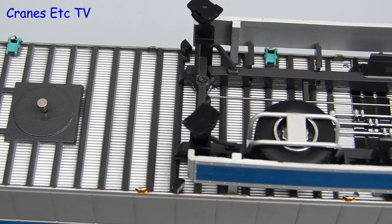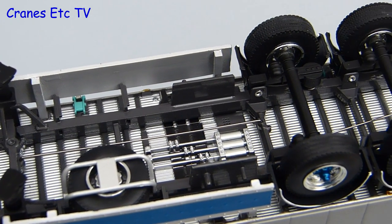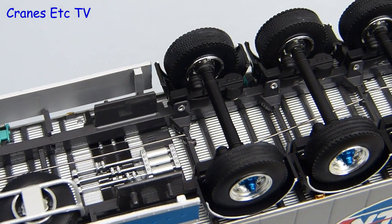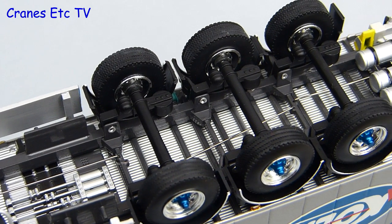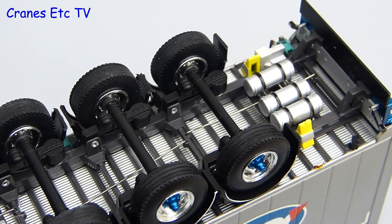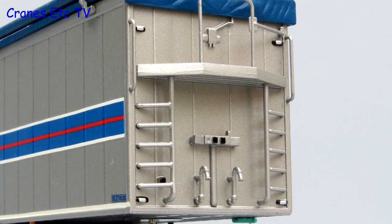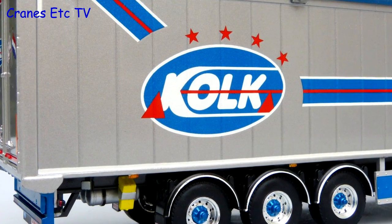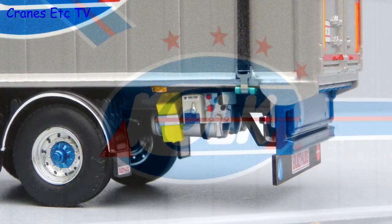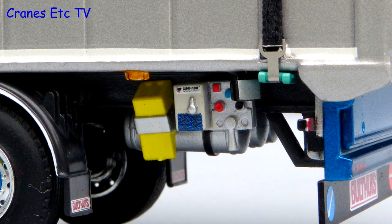The underside of the cargo floor trailer is really good with the individual slats of the walking floor modelled, as is the mechanism. The axles have the suspension modelled and the wheels look smart. Tanks for the walking floor hydraulics make up the rear. One very nice aspect is the access ladders and platform at the front which are all modelled in metal, and the trailer sides are metal too with really nice graphics.